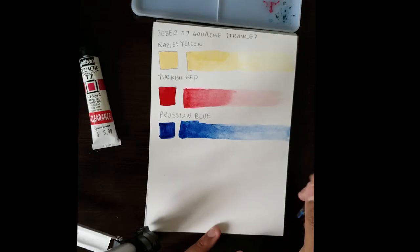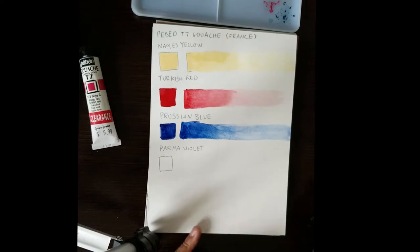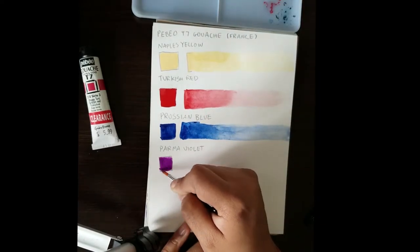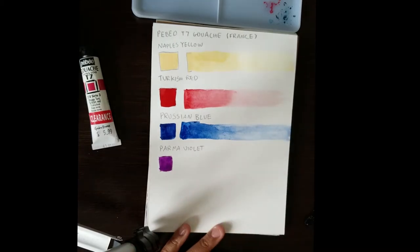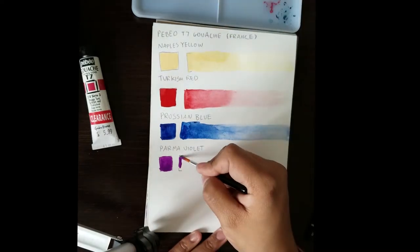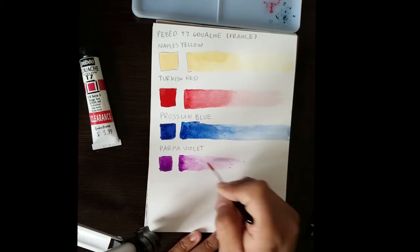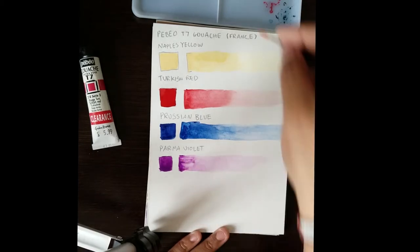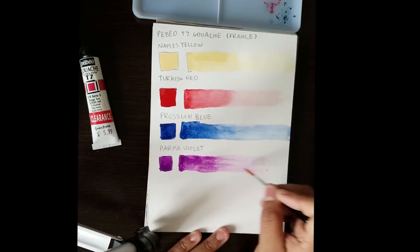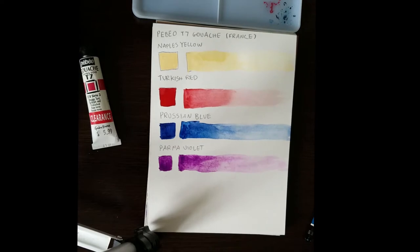I went back with the red — I didn't like the way it thinned out, so I tried it again. That's a little better. And then the Parma Violet: I was expecting it to be different. I kind of prefer dioxazine violets, but this is a very artificial-looking violet — definitely not as deep as a dioxazine violet. So I was okay with it, but I was also a little unsure what I'd do with it, because it's so much on the magenta side, and I prefer my violets to be a bit more on the blue side.